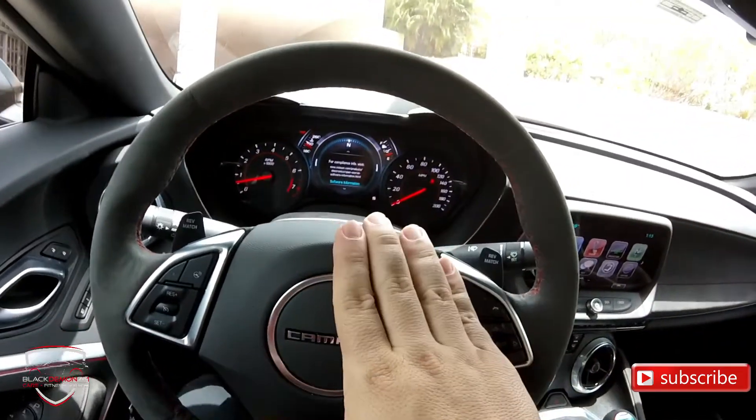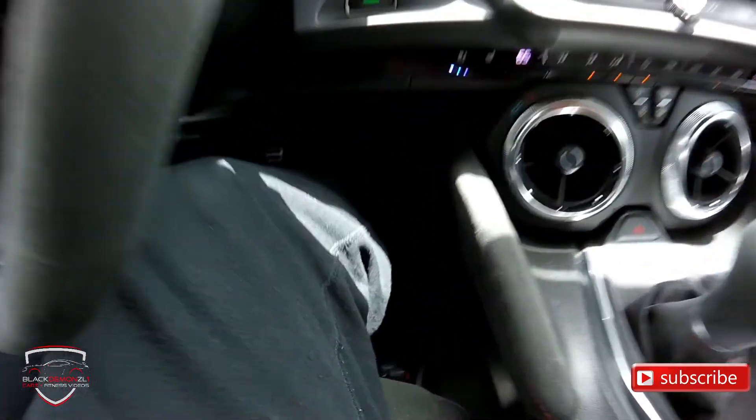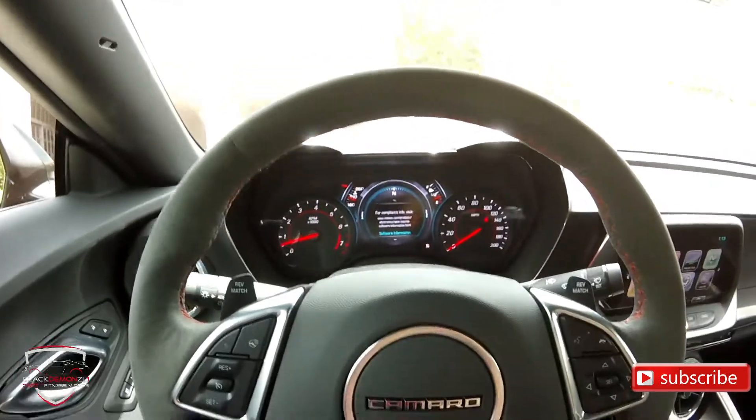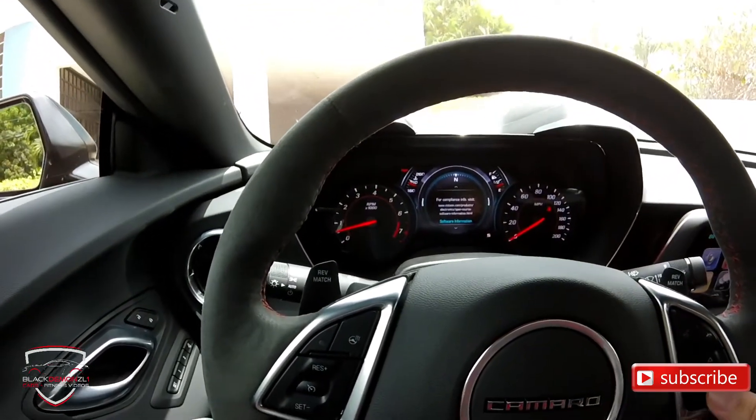Heel-toeing is where you press the brake with your foot and try to blip the throttle with your heel at the same time. With the size of my thighs and feet, it is very difficult for me to do that, so for me this rev-match function works perfectly.